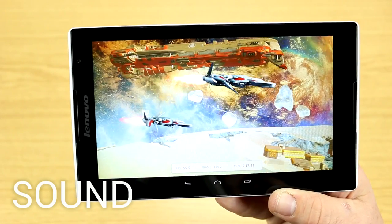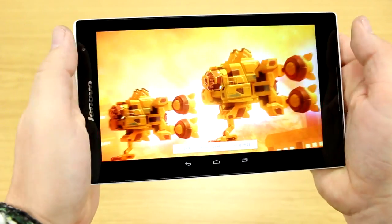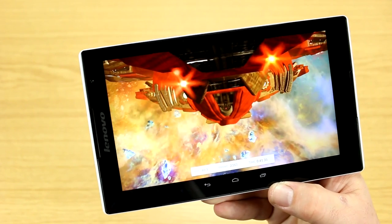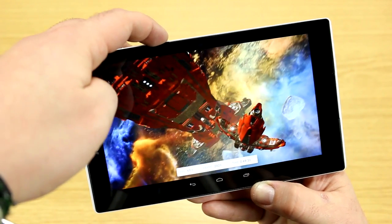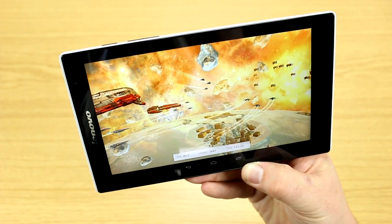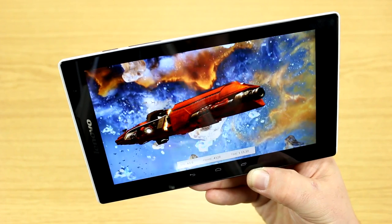Lenovo has integrated two front-facing speakers, so they blast toward the user — always a great point for a tablet. When playing games you might end up covering them with your hands, but you're pretty much free to roam without blocking them. The sound quality is very nice — clear with even a tiny touch of bass. It's definitely one of the loudest and best-sounding tablets I've had so far.